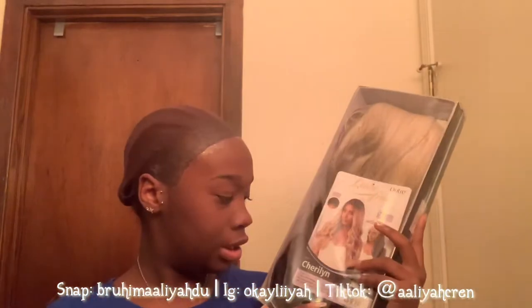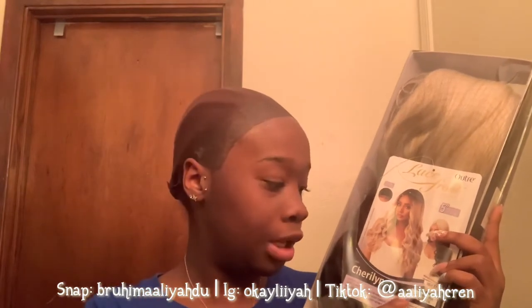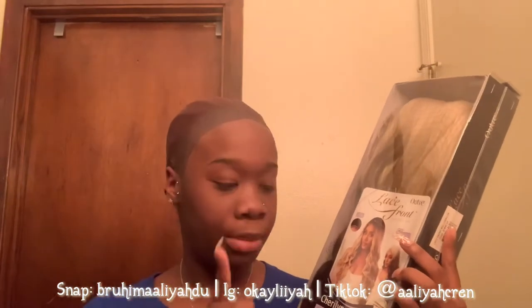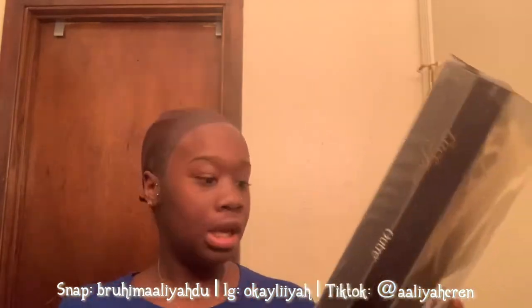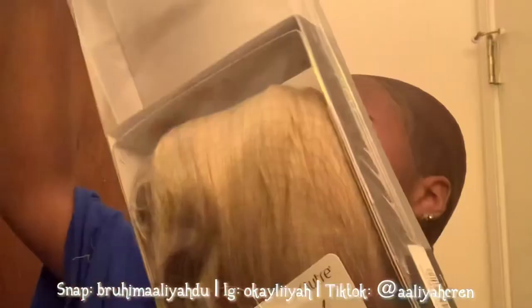Let's get into the details. This is the style Cherilyn, and the color on the website is 3CR Irish Coffee. This is heat resistant, so you can flat iron it up to 400 degrees. It is a lace front wig, so it has a little lace in the front, and it comes already pre-curled. Let's go ahead and take it out of the package.